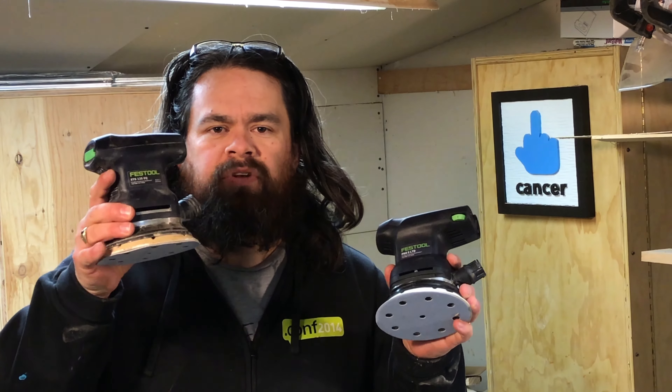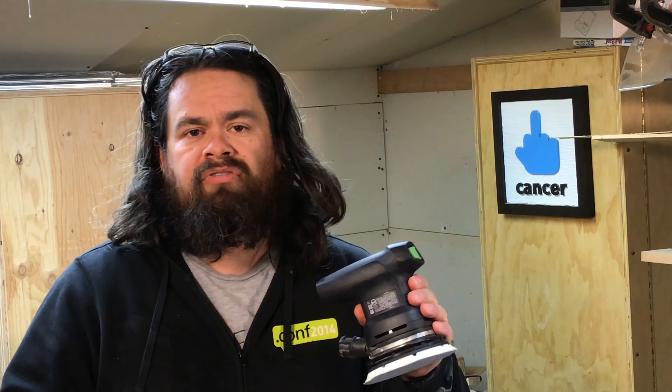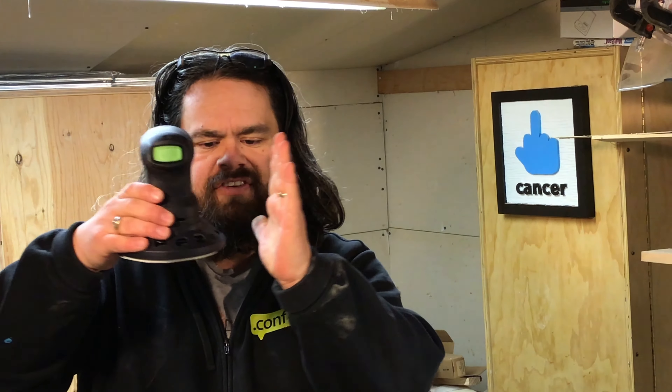So as part of my unboxing and review, I decided to do a side-by-side comparison between the Pro 5 and my older ETS 125 EQ, which I've had for probably three or four years now, and this has been a great sander. I started by noting some of the differences. First off, the Pro 5 has a more powerful motor — it's rated at 250 watts compared to the 200 watts of the old 125 EQ. It also comes with a bumper that you can put on if you were working inside a piece of casework or anywhere with a perpendicular surface, so that the edge of the sanding pad doesn't gouge into that.